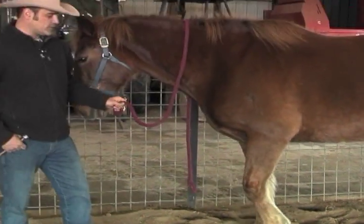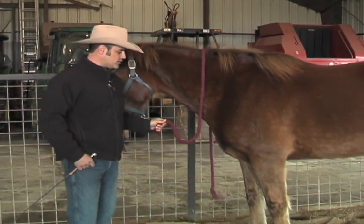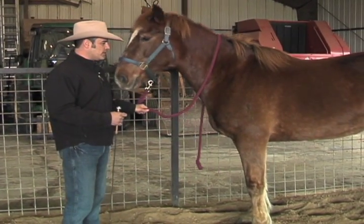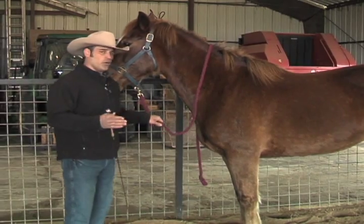So why do you have a pushy horse? Well, it's always the same old story. Pushy horses have no rules, they have no boundaries. It's always the owner's lack of leadership that's caused them to do this. Today, I'm going to empower you with the knowledge it takes to stop this potentially dangerous and always annoying behavior.